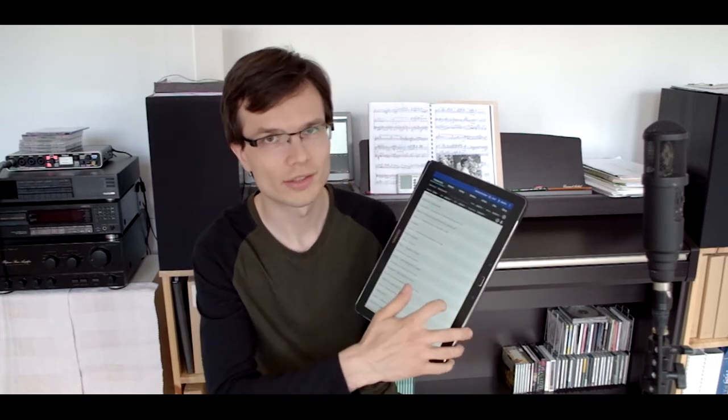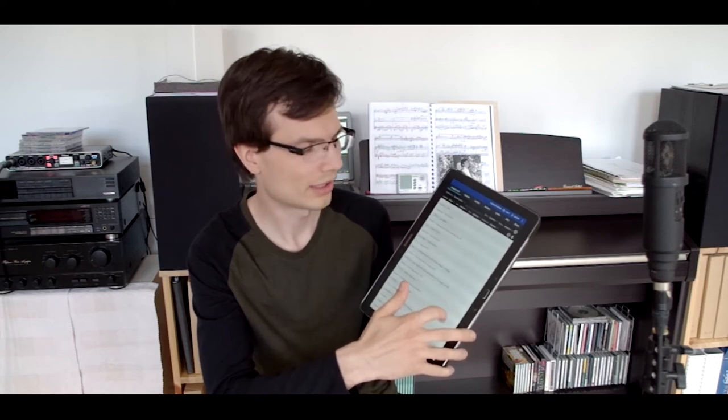For reading scores I bought a special application called Mobile Sheets Pro, made by Zubersoft. I think it's a pretty cool application — it does everything I need and even more that I don't use. I work as a collaborative piano teacher so I need lots of scores. For one week I need around 100 to 200 pages, so if I should take everything in paper scores that would be really heavy. This is really helpful for me.